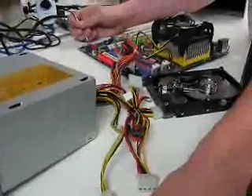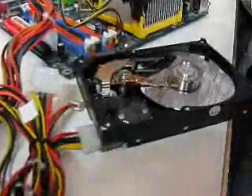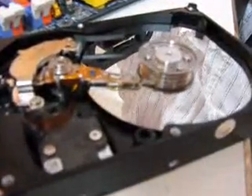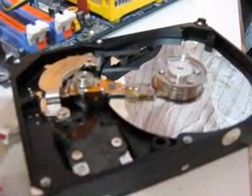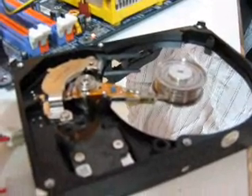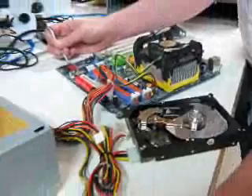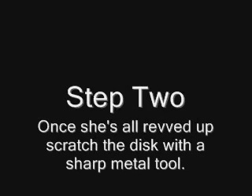Alright, ready? Yep. Go. Taking it? Yep. Go out again. Try again. Go again. We're going to CPU overheat. Step 2: Once he's all revved up, scratch the disk with a sharp metal tool.